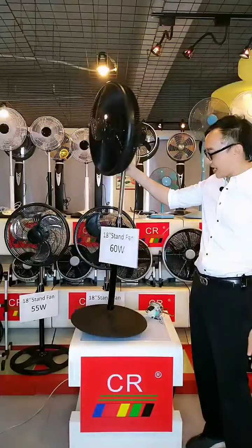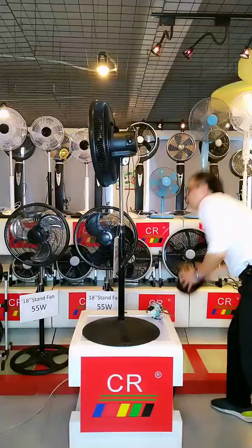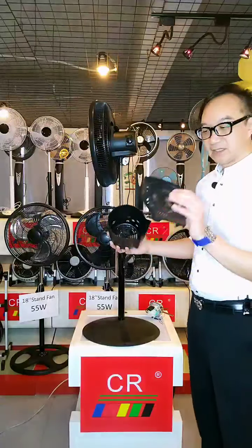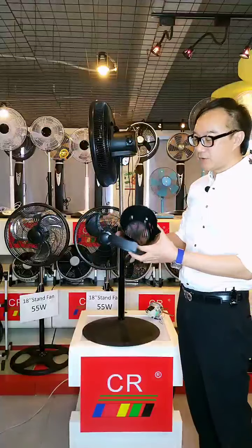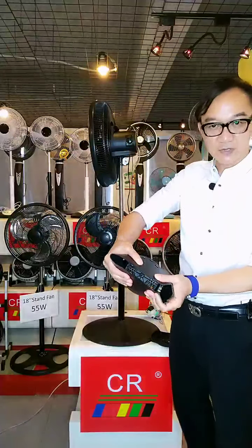Let's check the plastic parts here. You will see the motor cover — the front motor cover and the rear motor cover. They are very strong, although they are plastic.